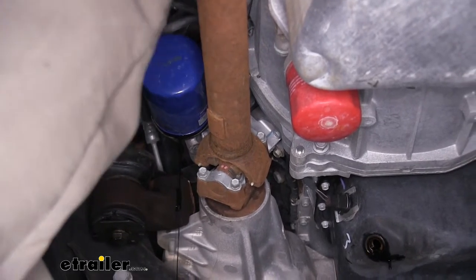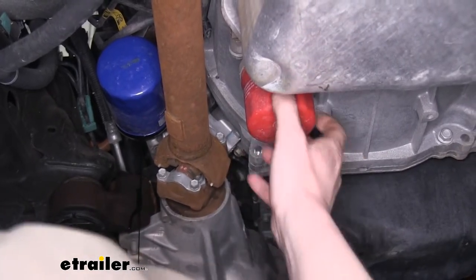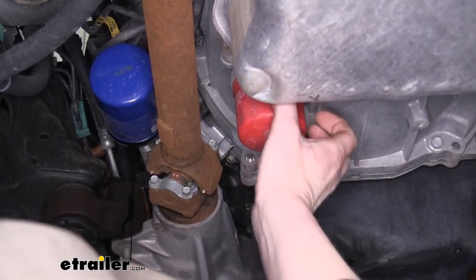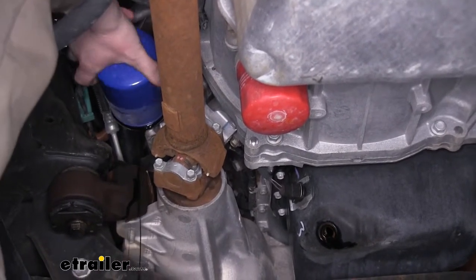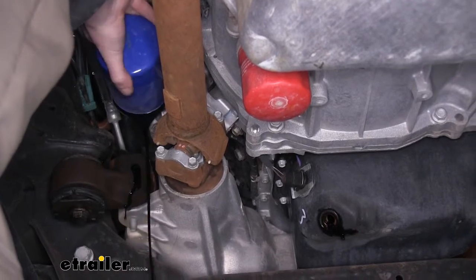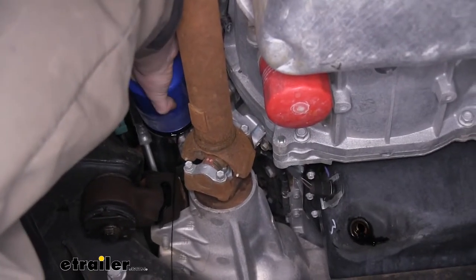Since our filter here is horizontal, we can go ahead and take it off the rest of the way. But often your filter is vertical, and you're going to want to let that drain out, or else you're going to have oil running all down your arm and on your sleeves and make a good old mess — so we're going to avoid that. We'll continue twisting it off, and once we get it loose, we'll put our filter down in our pan and let it continue to drain out into our drain pan.